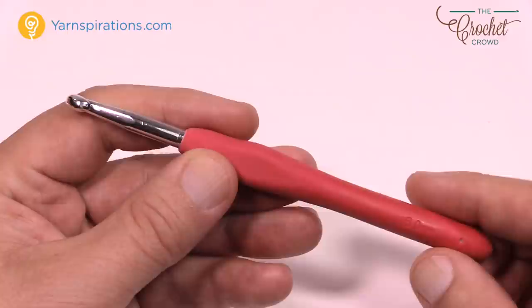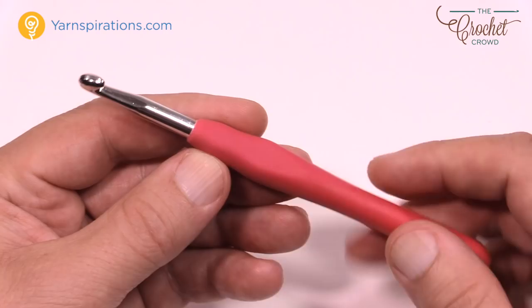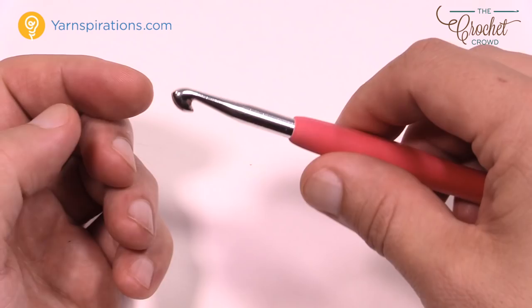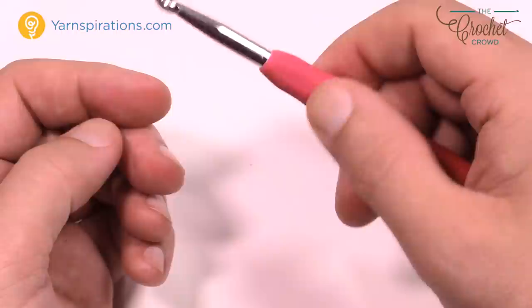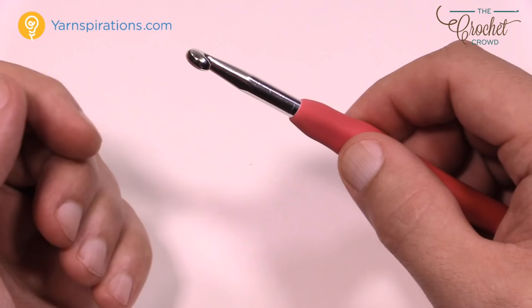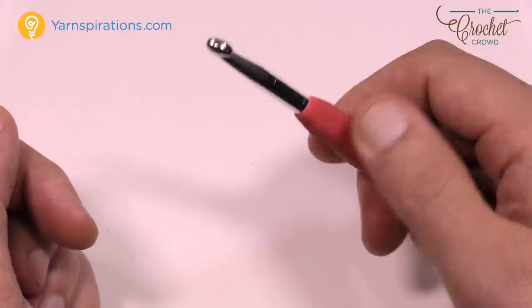This is an ergonomic hook, which is different from hooks without the foam grip. I crochet faster using an ergonomic hook because it sits in my hand really nicely. When you're looking for a hook, you want one with a flat edge on top. That flat spot is where your thumb rests, so no matter how you rotate the hook your thumb always knows which way is up. Without that flatness you can't tell by your fingertips what's up and what's down.